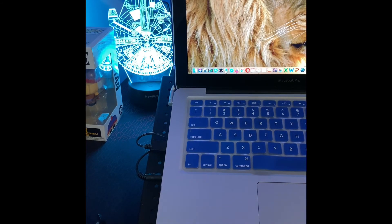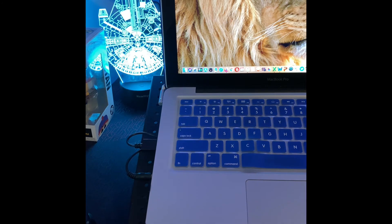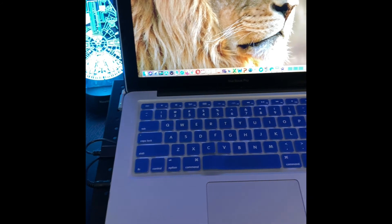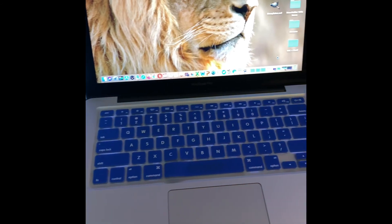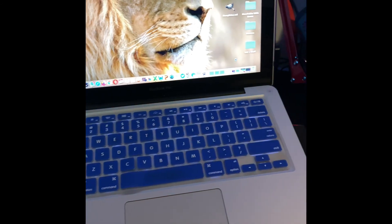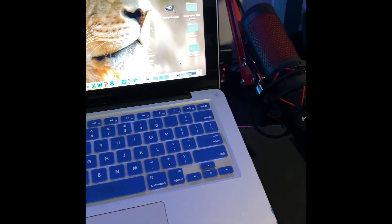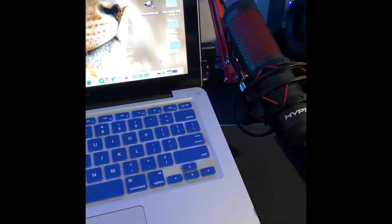This is my beast, my workhorse — a 13-inch early 2011 MacBook Pro with a 2.7GHz Intel Core i7. I've upgraded the DDR3 RAM from 4GB to 16GB, upgraded the internal storage from a 500GB hard drive to a 2TB solid-state drive, and removed the optical drive to install an additional 1TB SSD — so I have dual solid-state drives inside. I do everything with this MacBook and I love it.